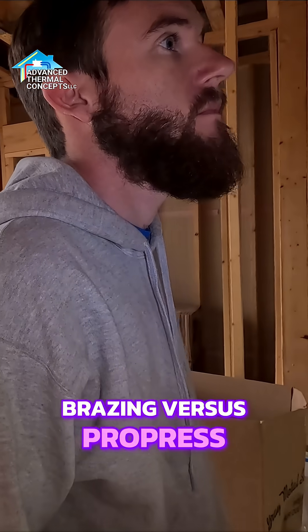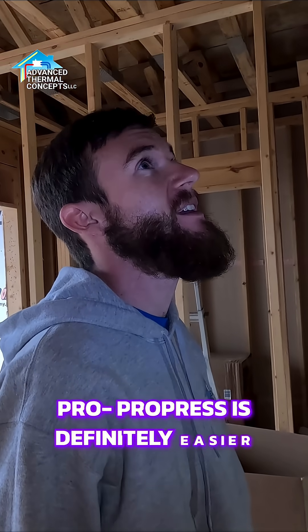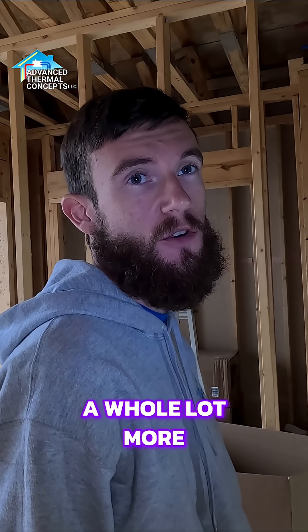Brazen versus pro press — I'd a whole lot rather brazen. Pro press is definitely easier, but brazen I have a whole lot more trust in.